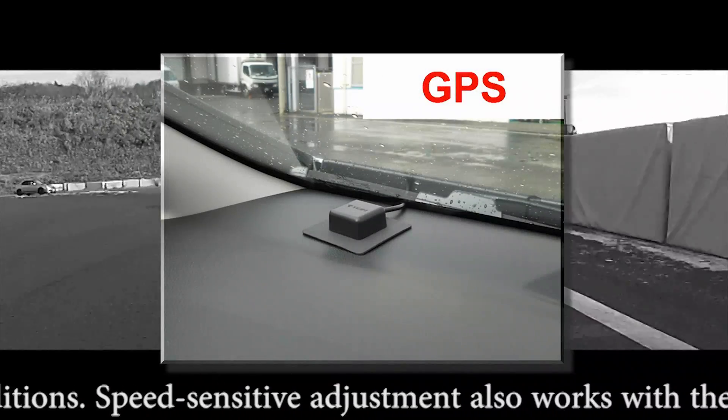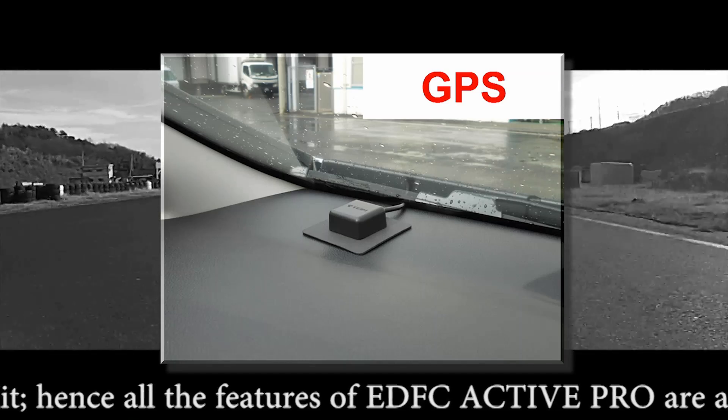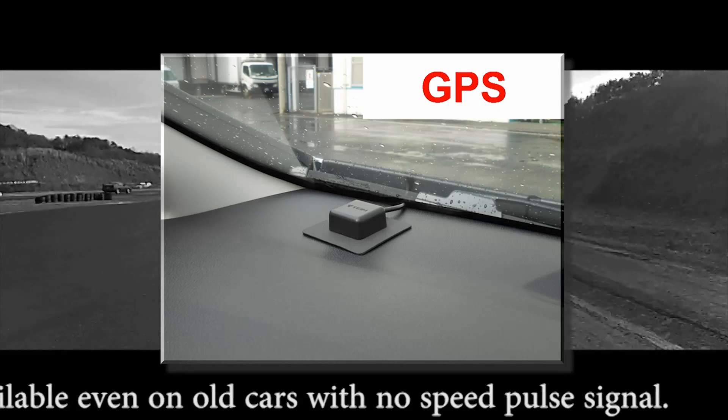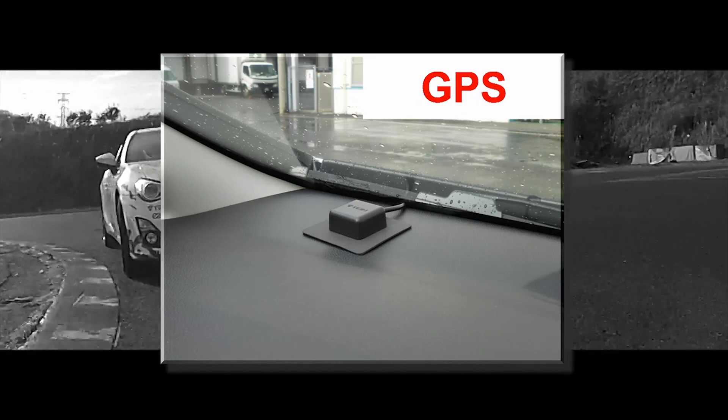Speed-sensitive adjustment also works with the optional GPS kit. Hence, all the features of EDFC Active Pro are available even on older cars with no speed pulse signals.